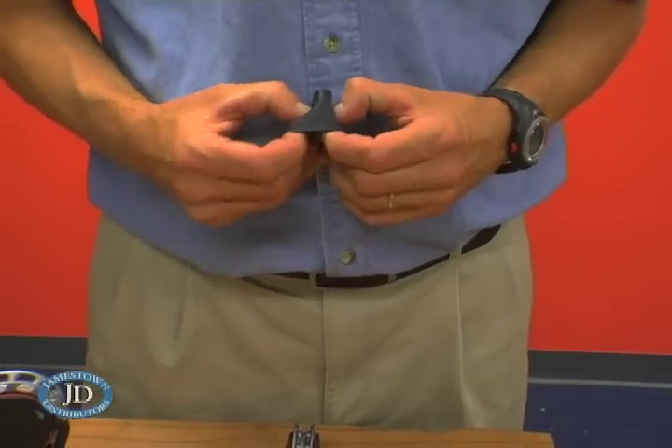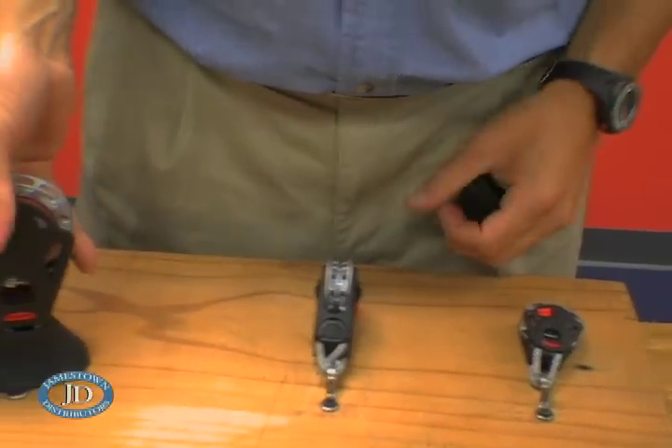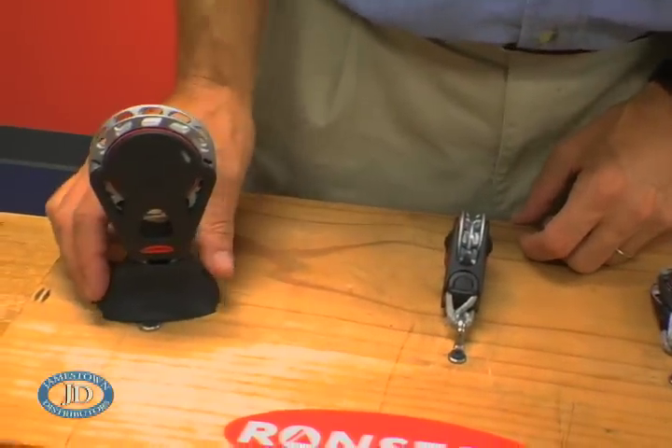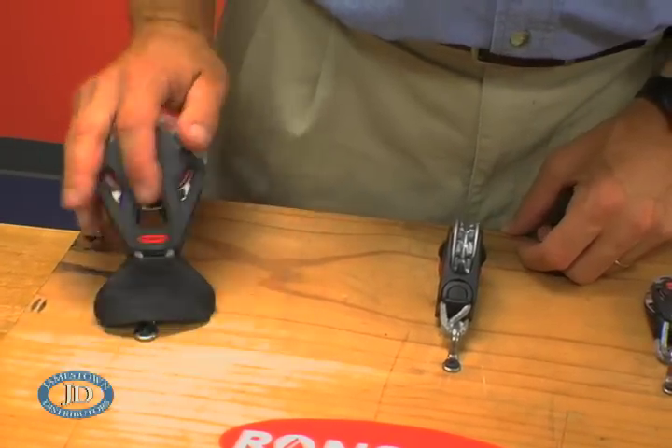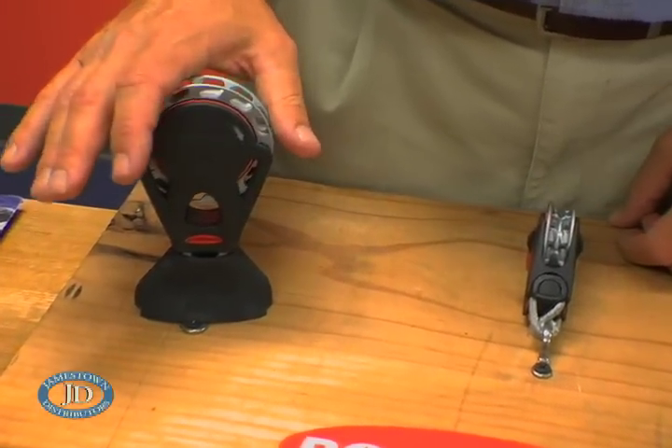We've also designed a rubber boot for a stand-up application that's really easy to work with. They attach simply by turning it inside out, attaching your block, and you're left with a really low profile, elegant look, clang-free stand-up block. It saves you the hassle of working with any springs.